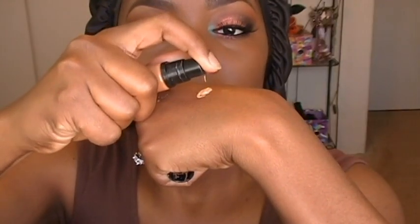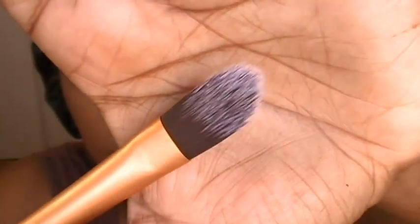For my under eyes I'm using the Pro Longwear Concealer from MAC in the color NW40, and I'm only using one pump because this concealer really goes a long way. I'm applying this with my pointed foundation brush from Real Techniques, just applying a really small amount under my eyes. Then I'm going to take my beauty sponge and blur that out to blend it and give it a really nice finish, and then go over it with a second coat.